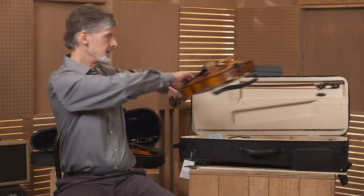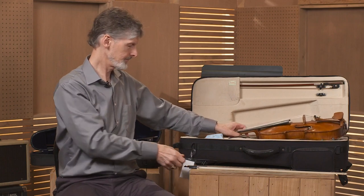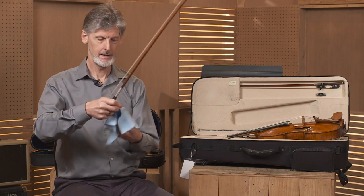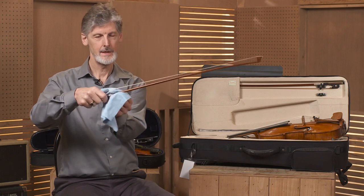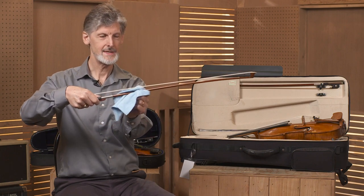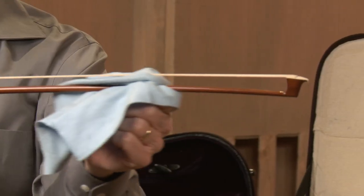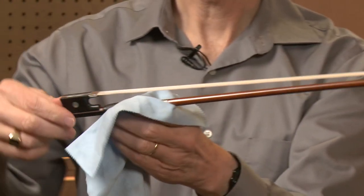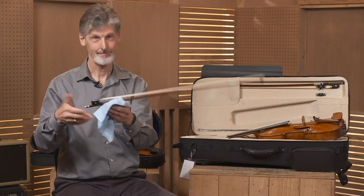Then set your viola down, pick up your bow, take your rag and run it along the stick to clean the rosin dust off of the bow before you put it away. And that's how to clean.